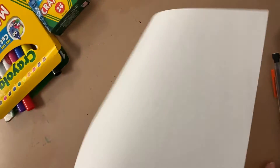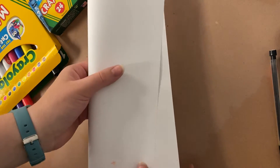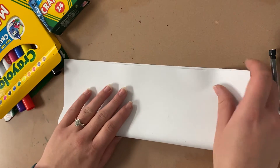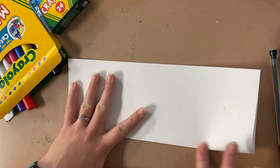To start off this project you're going to need a blank piece of paper or some copy paper. We're going to fold that in half - I call this hot dog style because it's the long way. We're going to fold this long way, lining up the corners the best that we can.